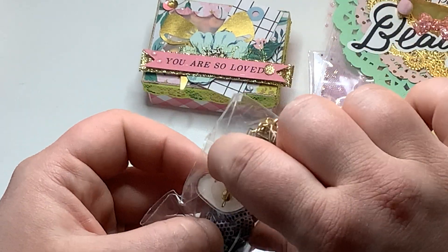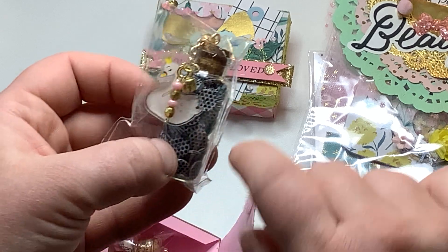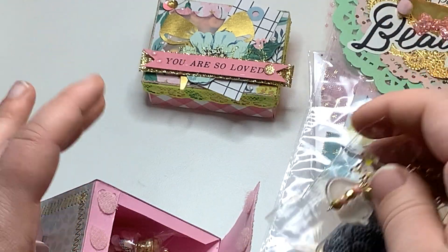They are expensive, FYI, if you're ever considering doing something like that. It would be much cheaper to do what April does with the Shrinky Dinks, if you're able to do the printable Shrinky Dinks.